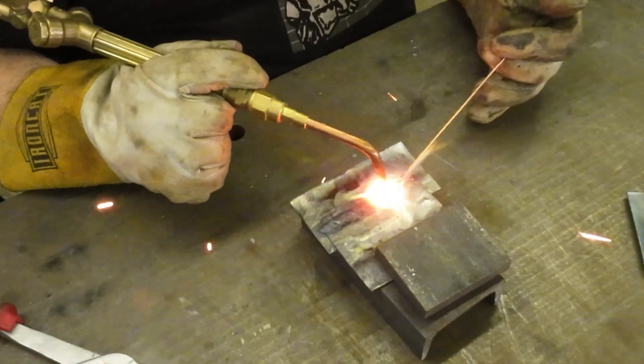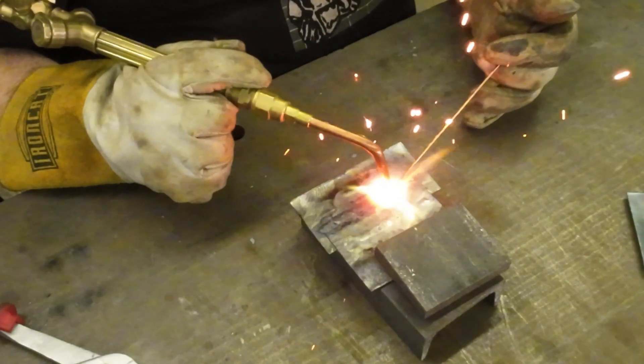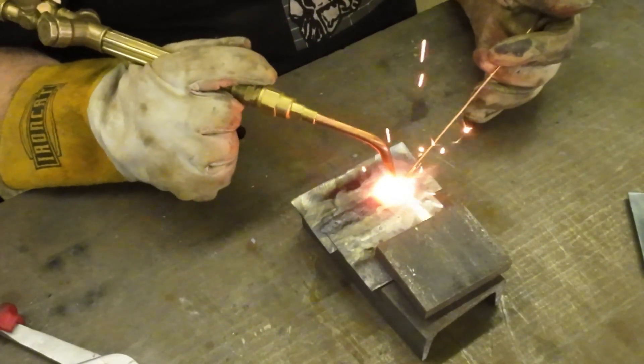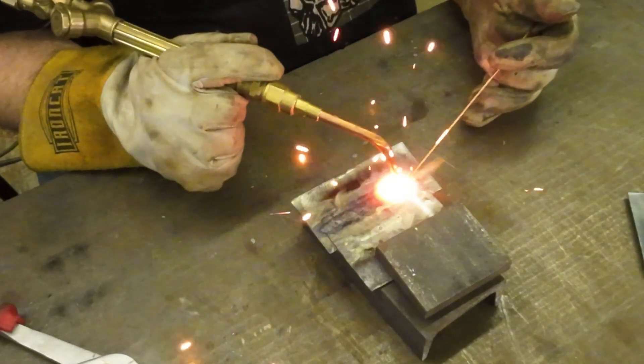I'm doing two of these takes — one with a shade filter and this one without — and we'll see which one you can see better. We're almost to the end of the bead here.